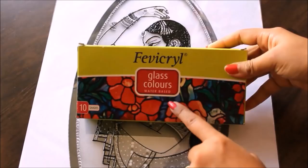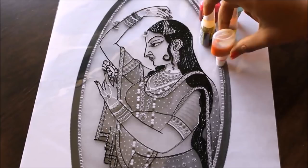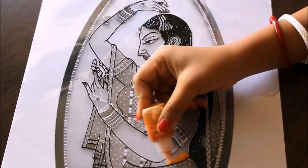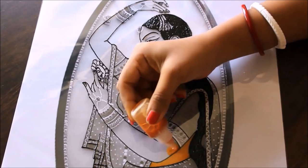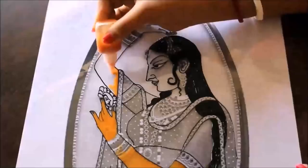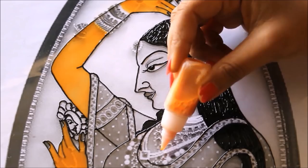For this painting we are going to use a few colors: yellow, orange, pink, palette green, and skin color. First of all I'm going to use skin color to color all the skin parts. You can make this skin color yourself by watching the color mixing chart video — I've given the link in the description box below.